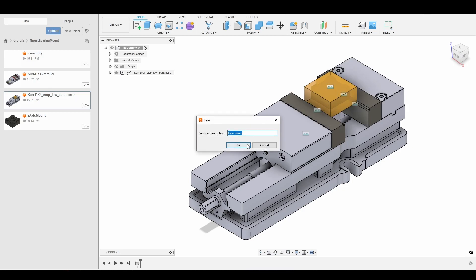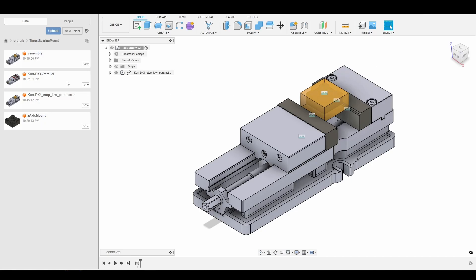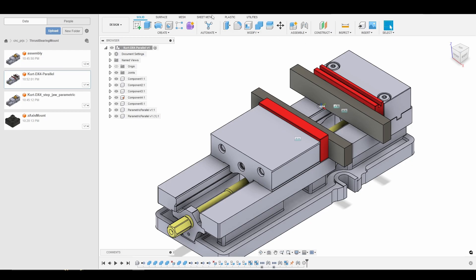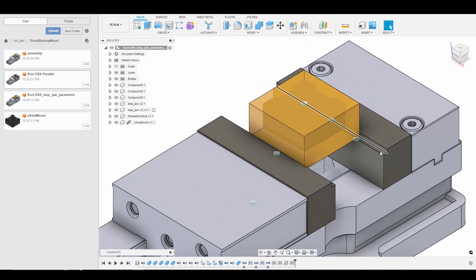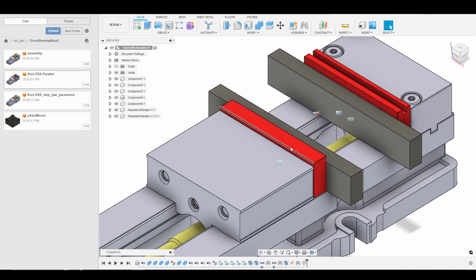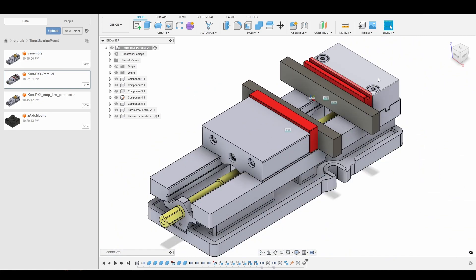I'm going to Control+S to save, and then open up our second vise model. For our second vise model, I have my Kurt vise with a set of parallels modeled. We're using parallels because the one-eighth inch step on the previous step jaws is just a little too small for probing the bottom of the parallel. So I'm going to use the standard jaws and a set of parallels, giving us a nice face to probe on to set up Op 2.